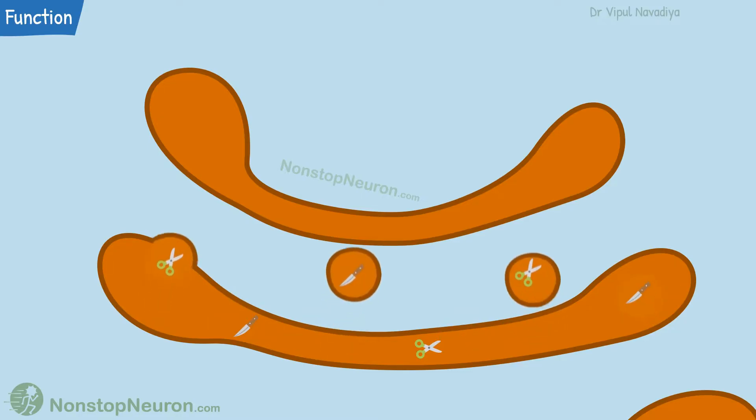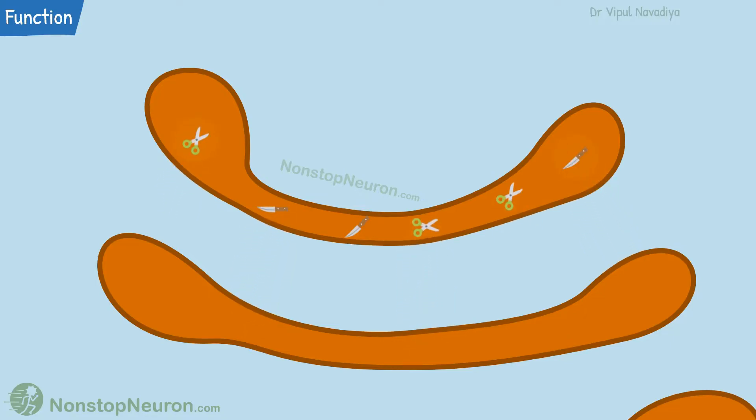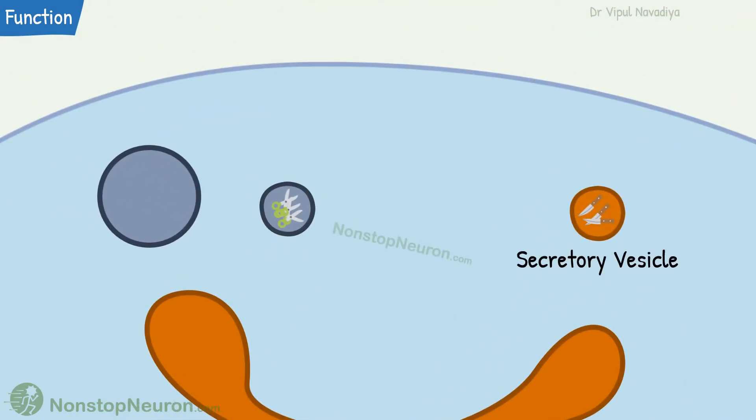Finally, they reach the outermost sack in the stack, where the proteins are segregated according to their destination. Proteins for the same destination are packed in the same vesicle. Proteins to be secreted are packed in secretory vesicles, which store the proteins until needed. When the signal comes, the content is released out of the cell by exocytosis.